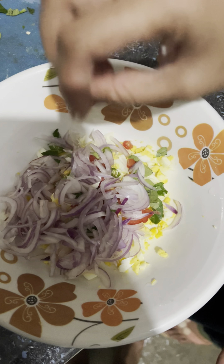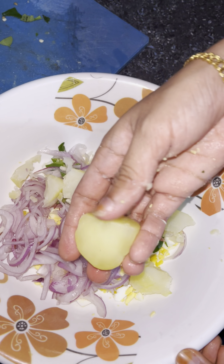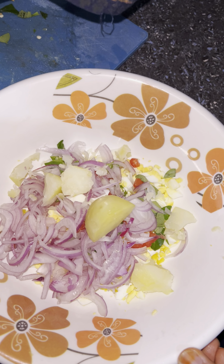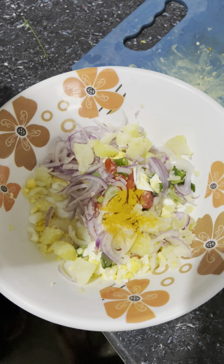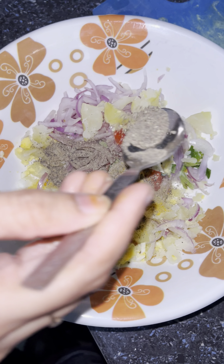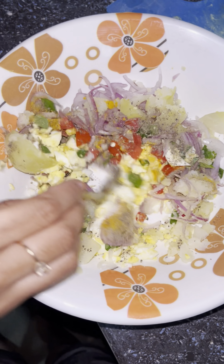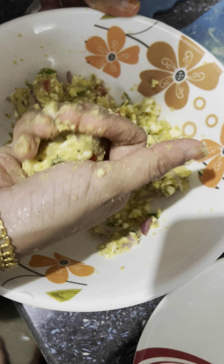I am going to mix it in a little bit and shape it into a small oval shape.